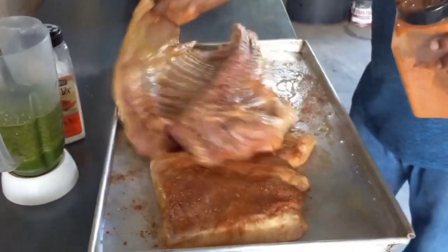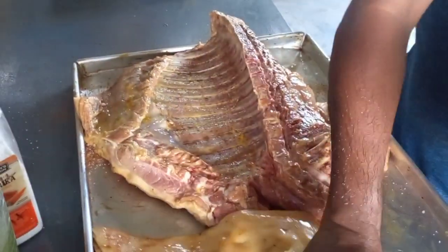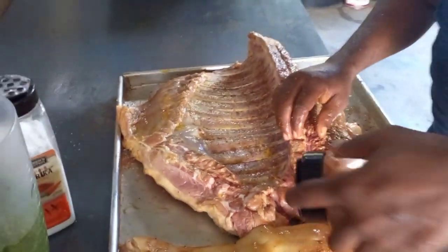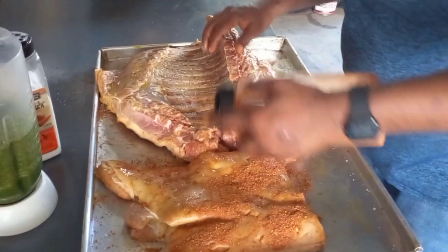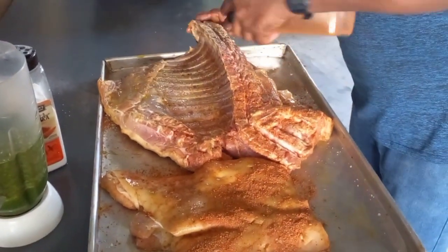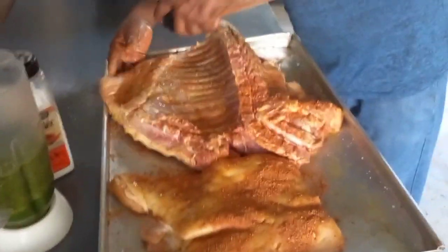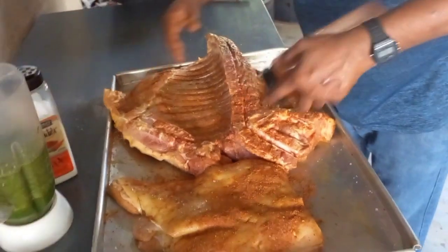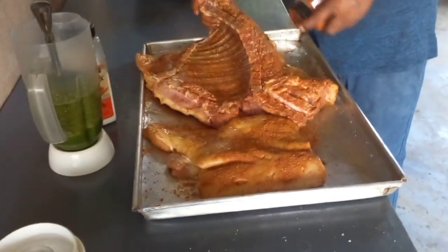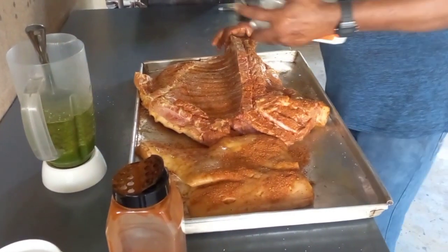I'm rubbing it now. Flipping it down, yeah guys - check out this nice piece of ribs, really nice. So you remember this: to make the meat taste good, you have to put in enough seasoning, right? Enough seasoning. And a little more salt on this one.